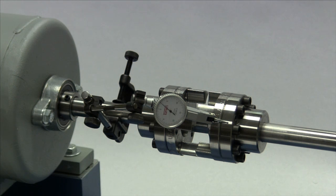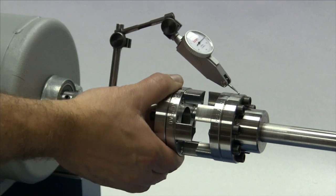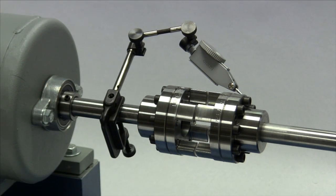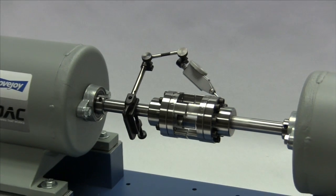If using a dial indicator, mount the indicator on the driver's shaft with the sensor touching the hub on the opposite shaft. Rotate the shaft with the indicator to the three o'clock, six o'clock, nine o'clock, and twelve o'clock positions, and make notes of the deviation on the dial. If this exceeds 0.015 — fifteen thousandths of an inch — adjust the equipment to correct this condition.